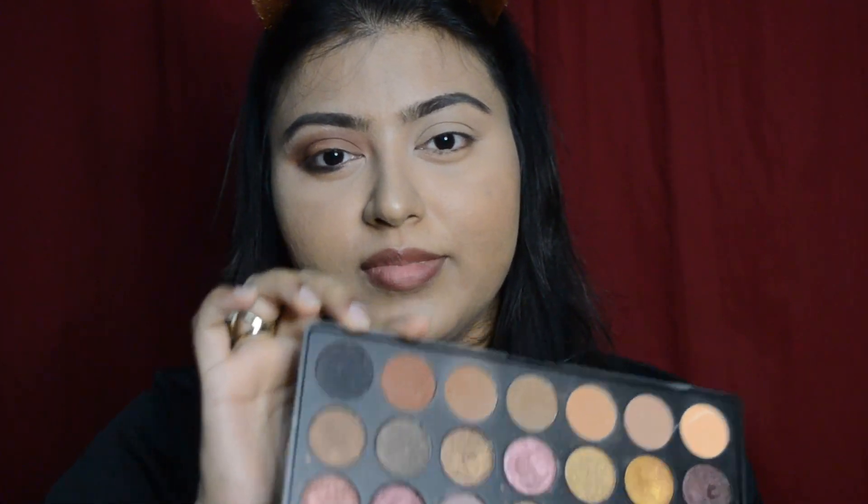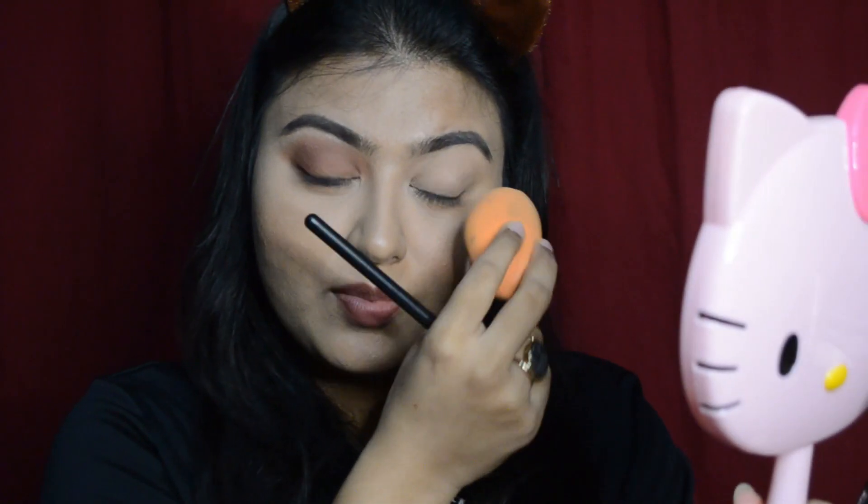I am using only two colors — this one and this one. So when the concealer is dry, I will set it with a powder using a beauty blender from Real Techniques. You can use a matte finish and apply it light-handedly.